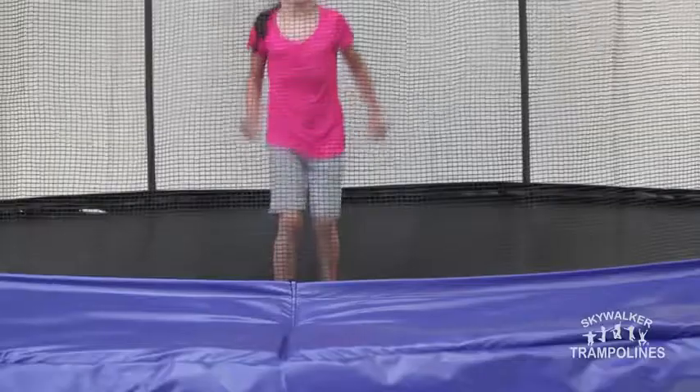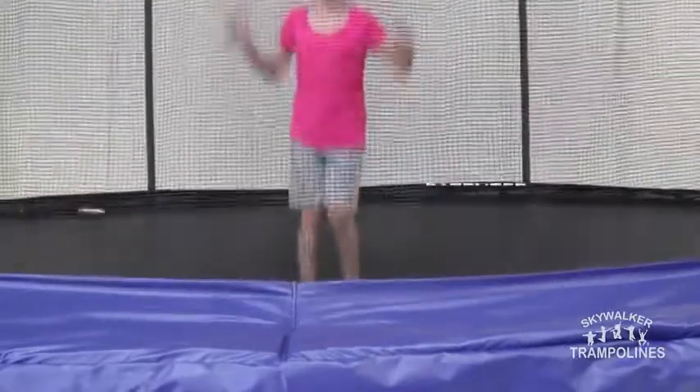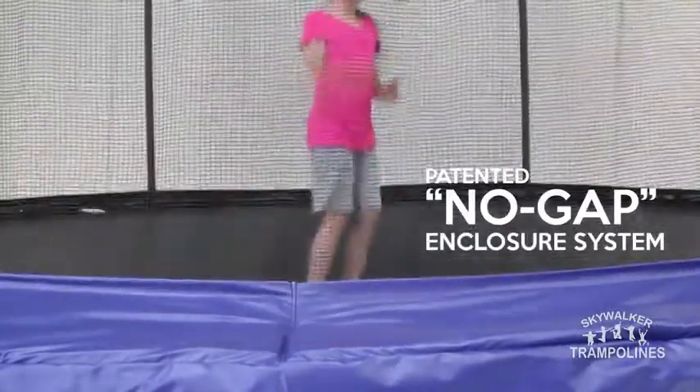Skywalker Trampolines was born out of the desire to provide safe family fun for everyone. It is for that reason that every backyard trampoline we sell comes complete with our patented no-gap enclosure system.